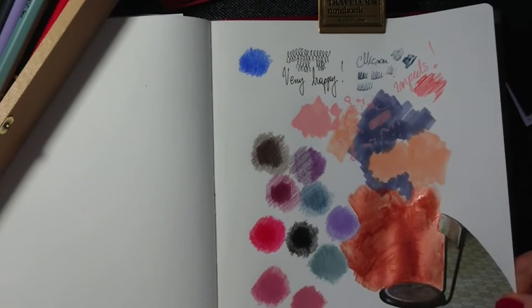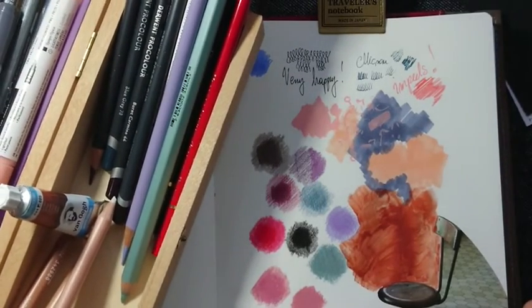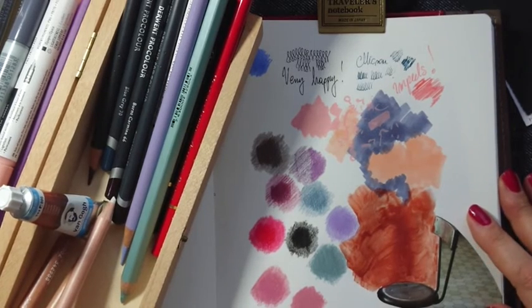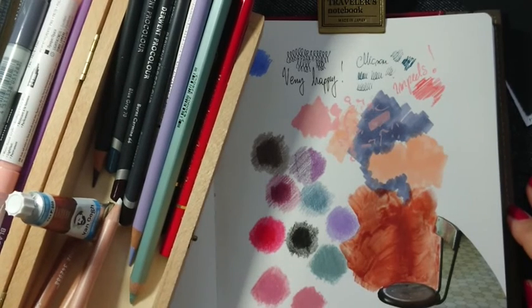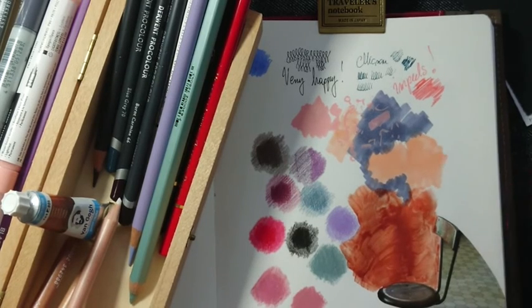So here are the different new ideas for art supplies. I hope it was inspiring and maybe you found something you'd like to try. You don't have to spend a lot of money — you can just buy one or two items first to try them, and later decide if you want something more.